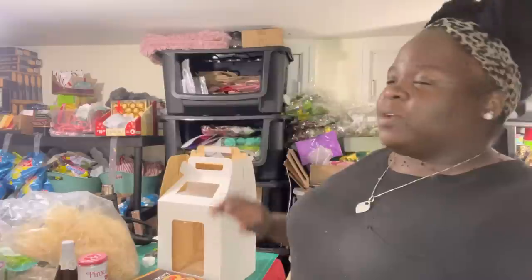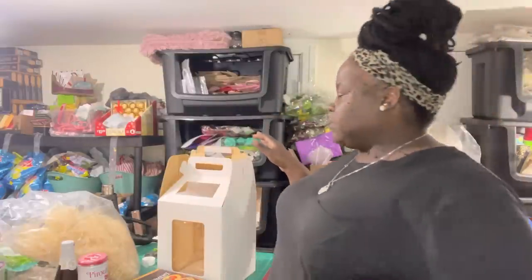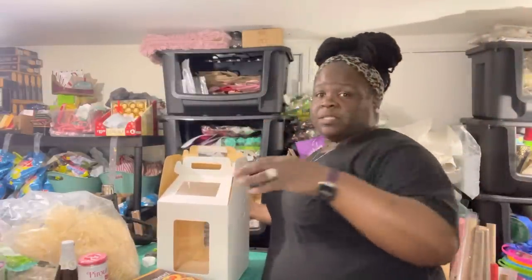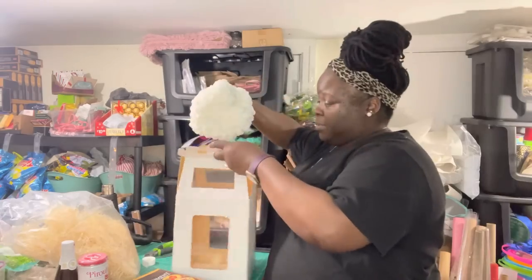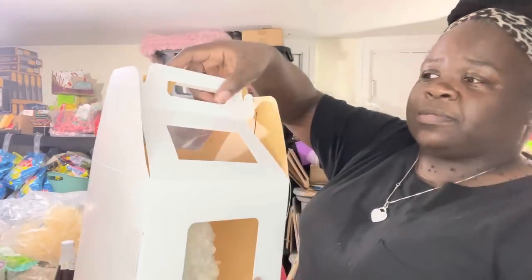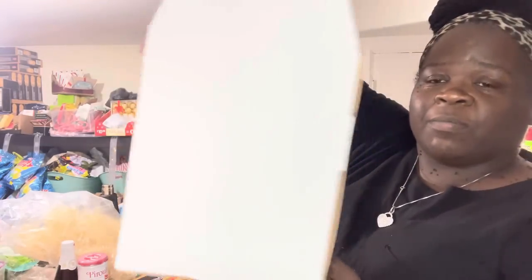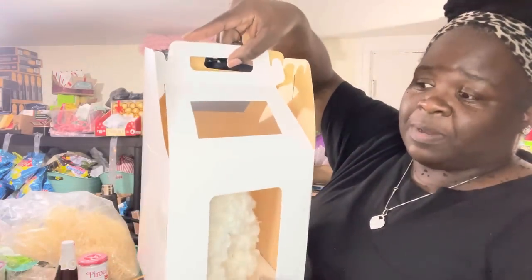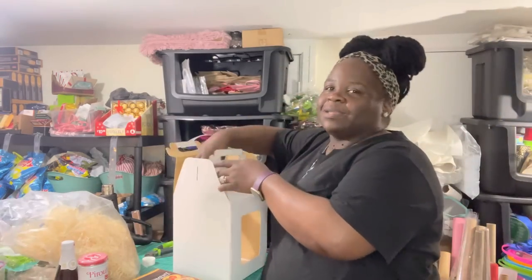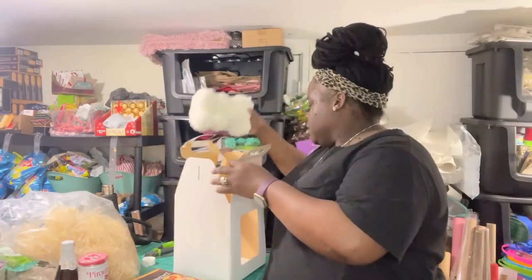But when inflation hit, so did all these prices, and I'm not gonna pay that much for those boxes. I wanted to go with a smaller size anyway because I had a gift idea in mind. These boxes do fit the rose bears, just an FYI — they're see-through on both sides, and I like them because they have windows so people can actually see what's inside.